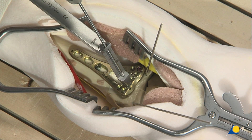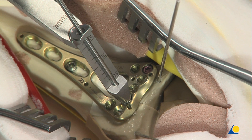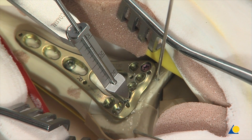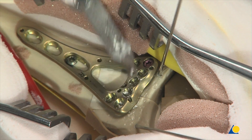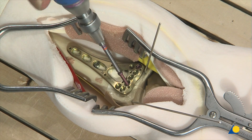The depth of the hole can be read directly from the marks on the drill and the scale on the drill guide — in this case, 16 millimeters. The appropriate locking screw is inserted.